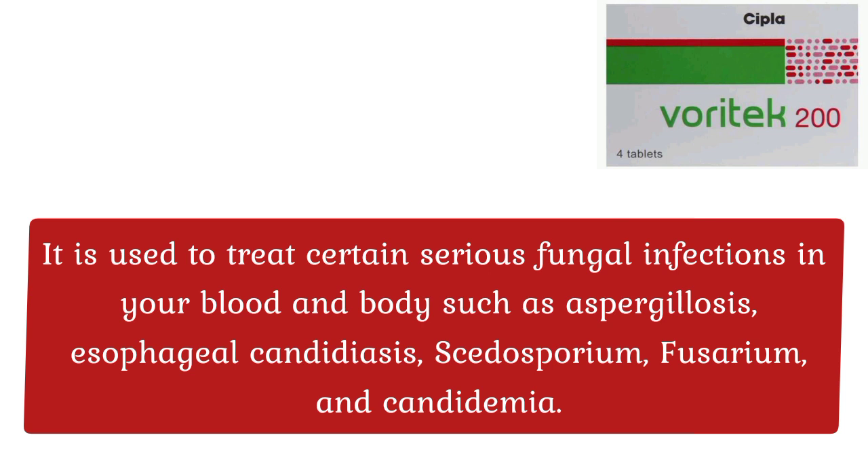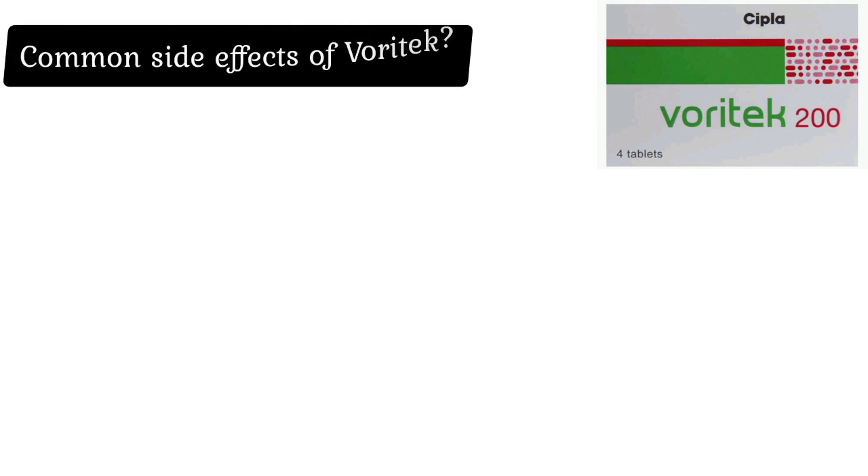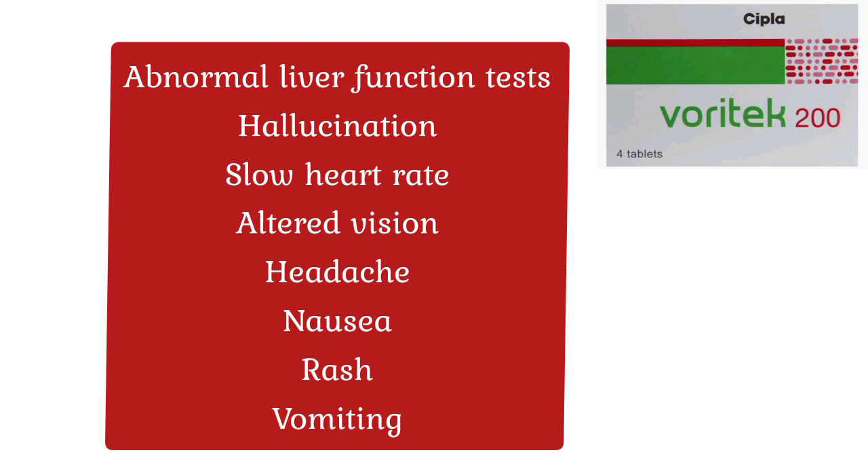Uses of Waratech Tablet: It is used to treat certain serious fungal infections in your blood and body, such as aspergillosis, esophageal candidiasis, Scedosporium, Fusarium, and Candidemia.